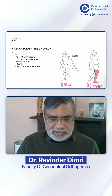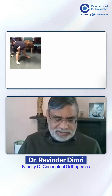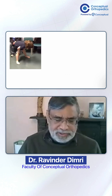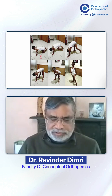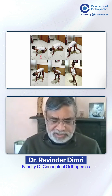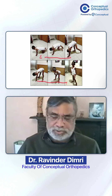Using the hand to stand up is what you call a Gower's test. As you can see here, this child is trying to stand — he uses his hand and gradually pushes it from the crawling position, then pushes himself up, using his hand from his ankle to knee joint to stand. This gradual standing is classically called the Gower's sign.